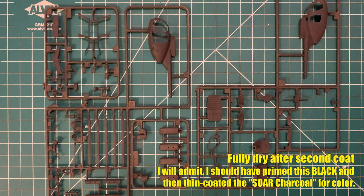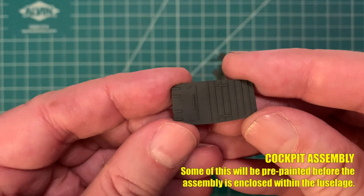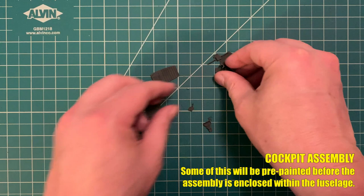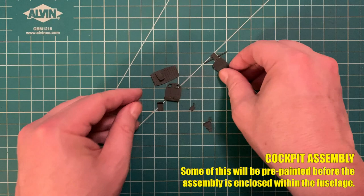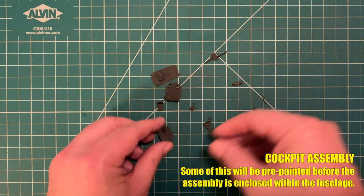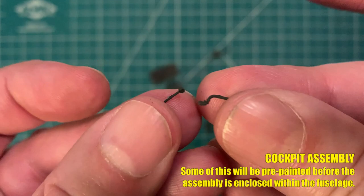I've cut out all the pieces for the first stage of the instructions — yes, I'm one of those guys who actually follows the instructions. Here we have the deck of the cockpit, the bulkhead where the seats will be mounted, the actual seats for pilot and co-pilot. This is a scale model, not a miniature kit, so there's more detail than I'll actually need. Here's the rear of the cockpit piece, a small part for the floor where the control sticks mount, and the control sticks themselves — which have a little more flash to clean off.